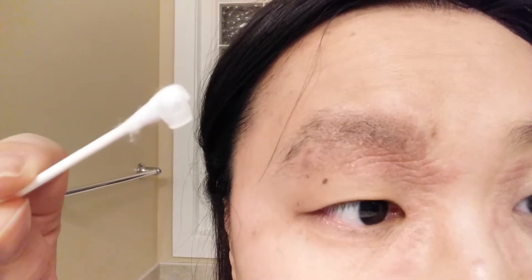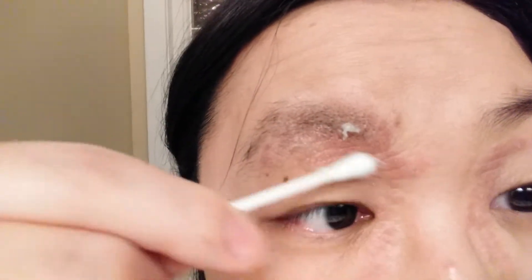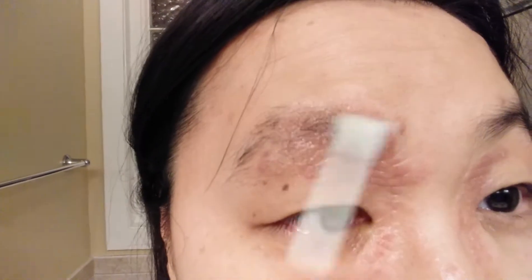I'm gonna apply this and wait a few minutes to see if I get more irritated or not. So I got a little bit of Aquaphor on my q-tip and I'm gonna apply it on my eczema area. I've had eczema for like 10 years now and I've tried so many different products and medications. During the winter time with the heaters on, this gets really bad.